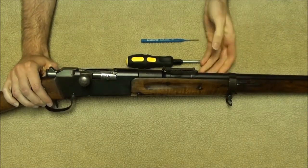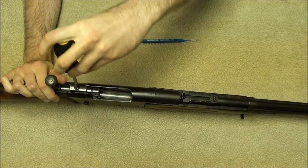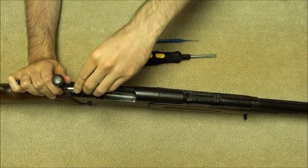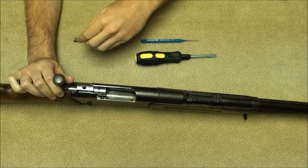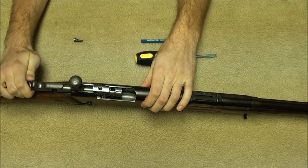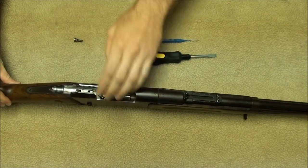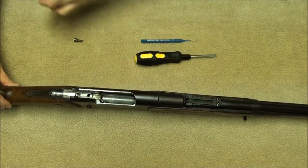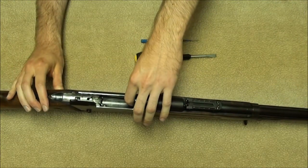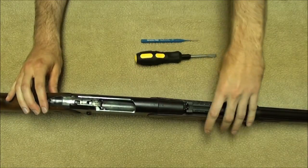Let's go ahead and take the bolt out. First by opening it, then unscrew the bolt retaining screw. To rotate the bolt head, you can either push down on the lug or turn the little nut at the end of the cocking piece. Pull the bolt body out, take the bolt head out of the transporter, and set all that aside. Then make sure the transporter itself is pushed down so that the tubular magazine follower is exposed.